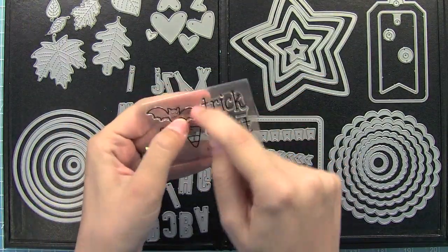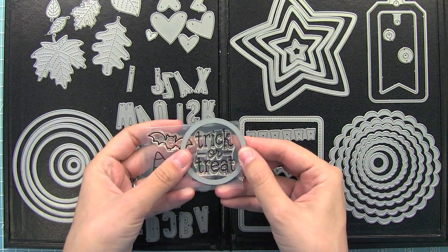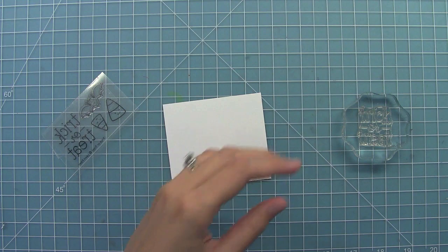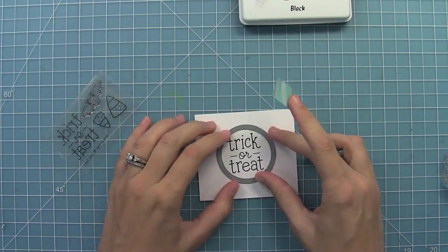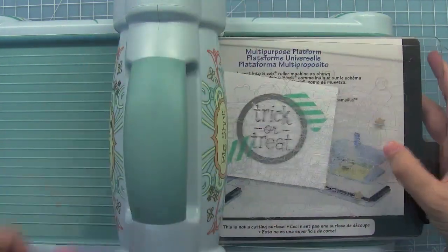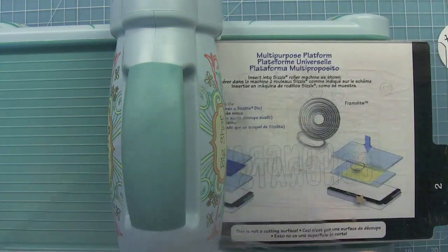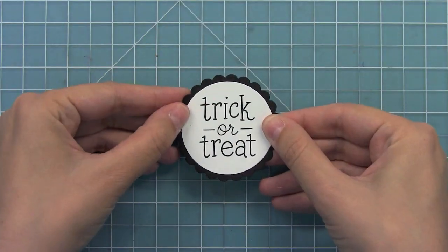I want to create a cute little circle to highlight this awesome Trick-or-Treat sentiment. I've got my circle stackables here, and I'm thinking this one is going to be a pretty good size. Then I need to get the coordinating scallop circle — I know these two will go really well together. I'm going to stamp the sentiment out and use a piece of washi tape to help me center it, then run it through my die cutting machine. Super cute! Then I'm going to run my scallop circle through onto black cardstock. Now we can layer these together.